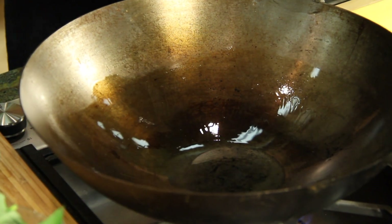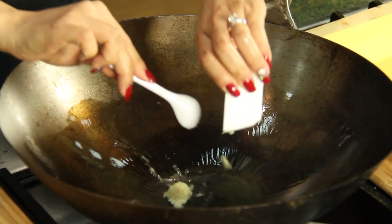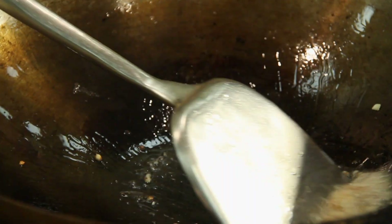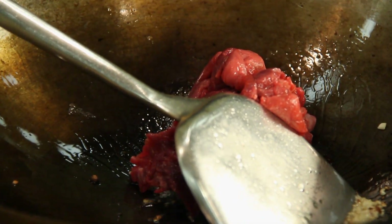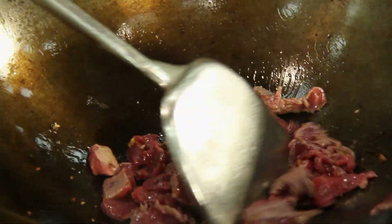You want to make sure that your wok is really hot — you know that when the smoke is coming up. Right now my wok is really hot, so let's start with some garlic. Now we're gonna add our beef.